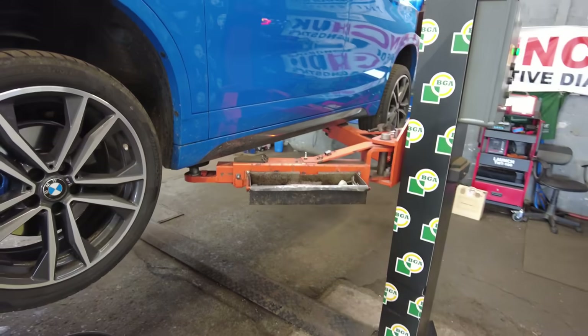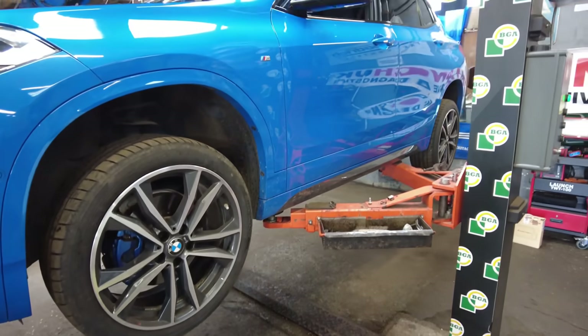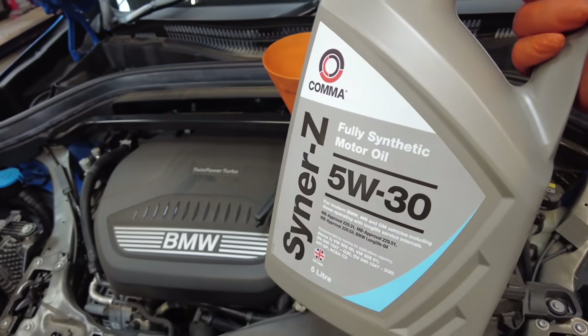Before we drop the vehicle back down to top up all the fluids, we're going to go around and check the tyre pressures. The vehicle is now back down to working height and we're going to put some Comma oil in it.